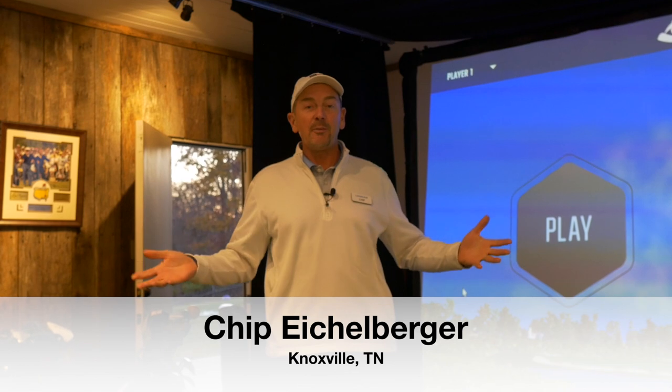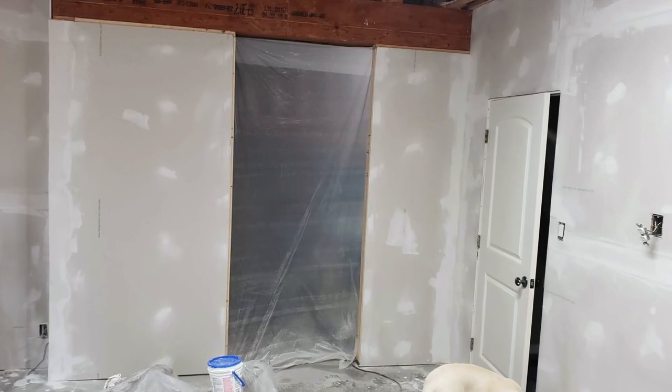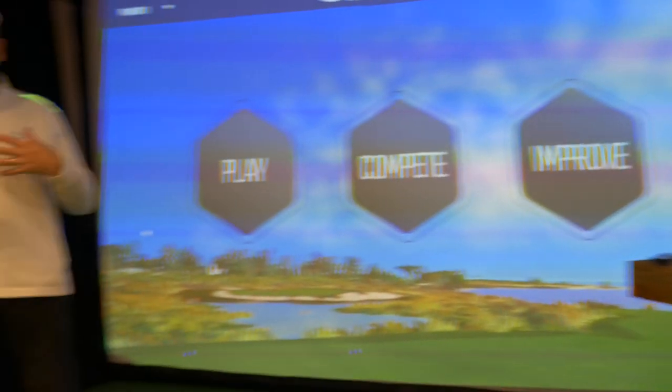So you're thinking about putting in a golf simulator. I was in the same situation about two years ago. I had a good friend who was building a beautiful home, and he took me into the basement where he was building a golf simulator room and a home theater at the same time. It had a much bigger space than I have, but I thought, I have an empty concrete shell right here — about 18 by 18 — and I started measuring it out.